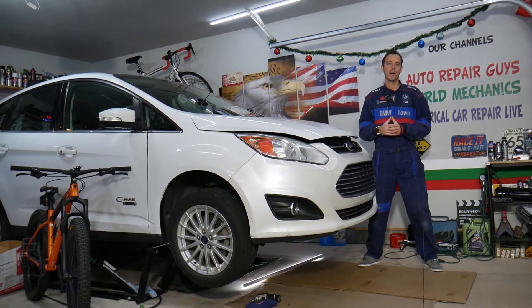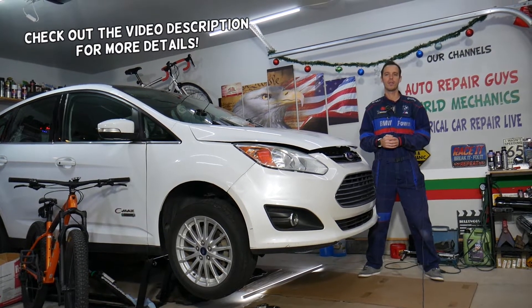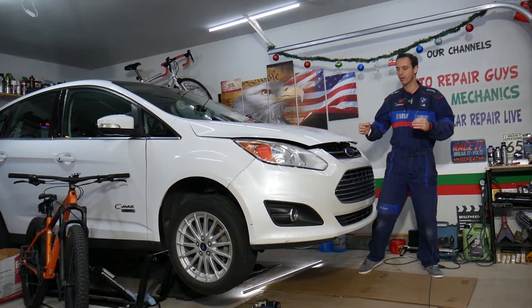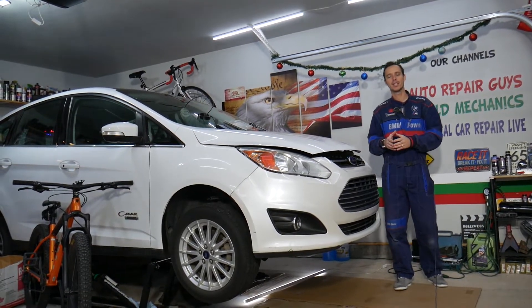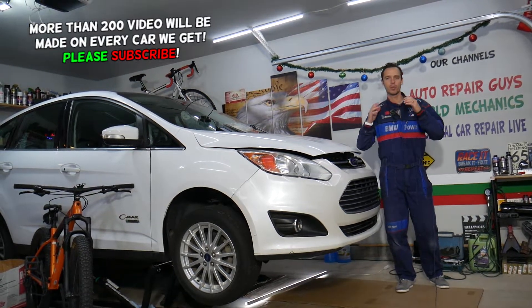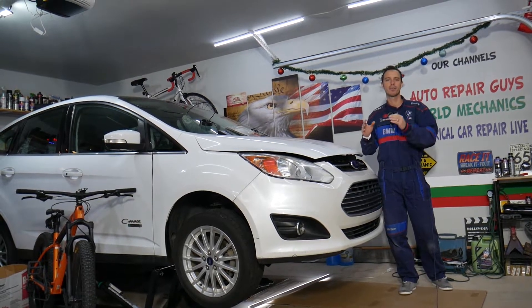Hey guys, welcome back to Electrical Car Repair Life. Thank you for watching and subscribing to the channel. Today will be a super helpful video for any of you guys having a Ford C-Max, Ford Fusion, Lincoln MKZ. What's common between those is the drivetrain and engines they use. If you have code P0171, that indicates lean fuel mixture.